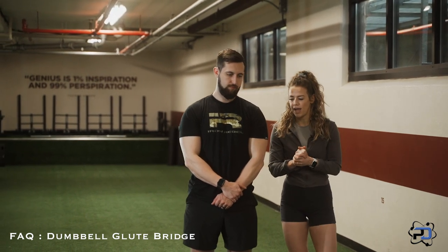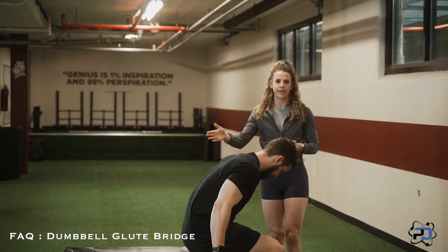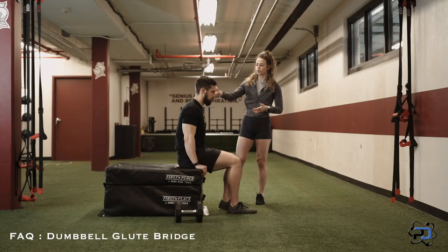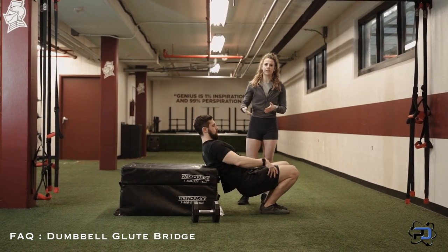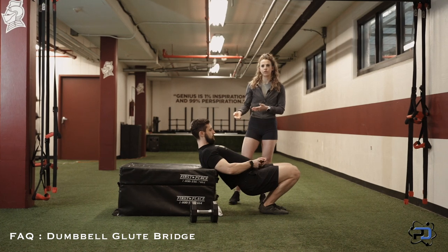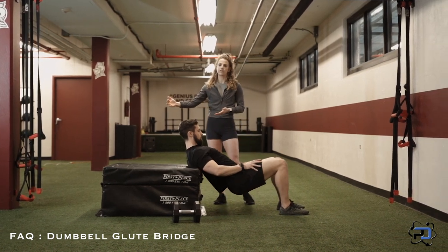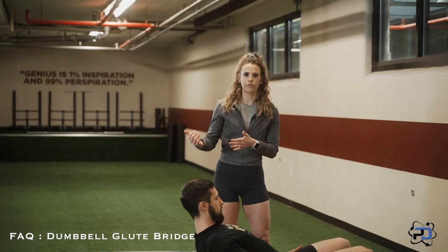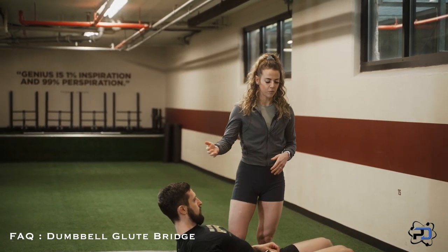So I'm going to have Alex go ahead and get down and show the positioning here. Spine neutral is a big thing we want to think about. With our shoulder blades, we want them just barely on a bench or whatever you're using as a bench. If you are using something, especially if you're using heavier weight, you're going to want this pushed up against a wall or to be heavy enough, because as you push through your heels, you obviously don't want that to slide back.